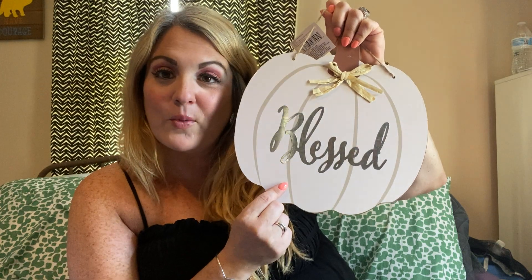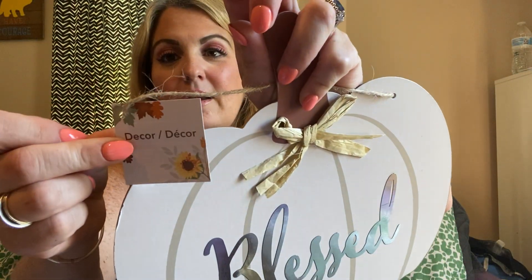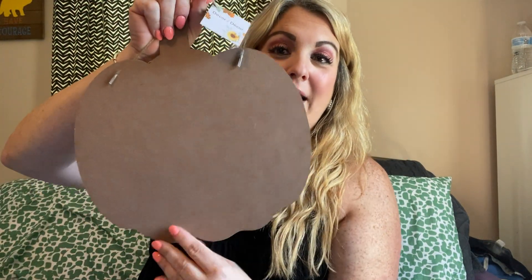The first thing is this sign — look how gorgeous this is. It says 'blessed.' They did have another one that was like a bluish color and said 'grateful.' I may go back and get that one, but this one matched my decor a little bit better. The Dollar Tree is nailing it for fall items. These are gorgeous, and even if you wanted to just DIY, you could do the back. So pretty.